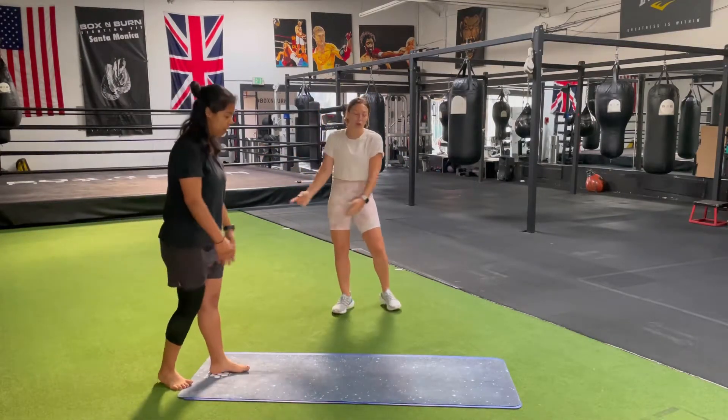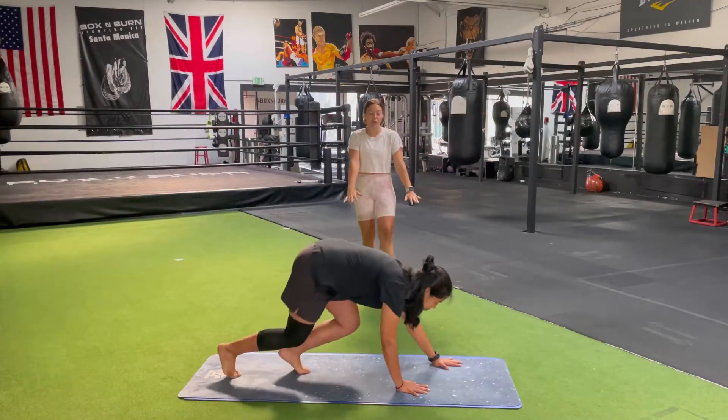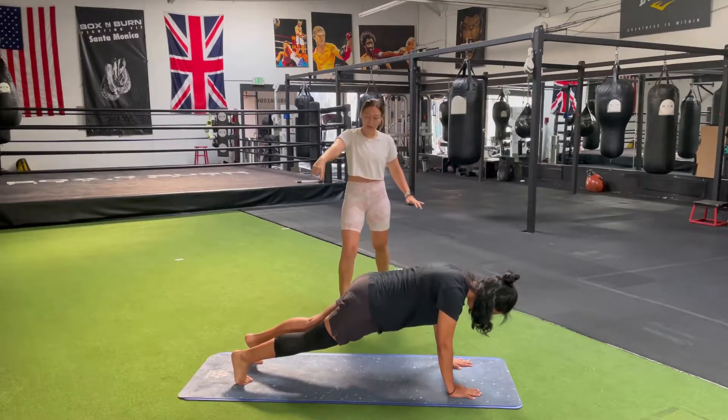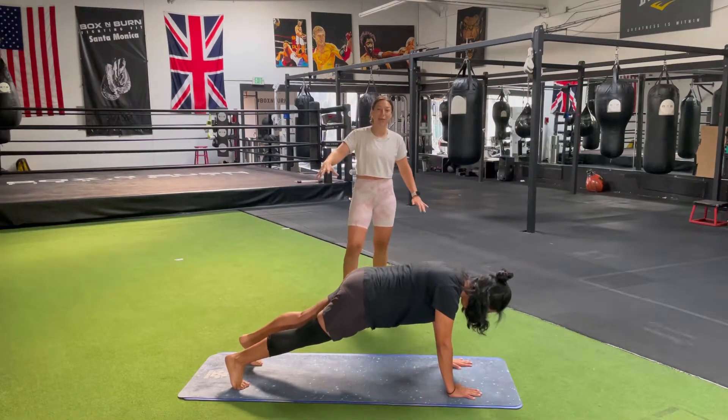First thing we're going to do is roll our bodies out into that full plank position. So we got wrists and shoulders racked, feet are separated a little bit wider than the hips. That way we got a nice, stable, firm foundation.